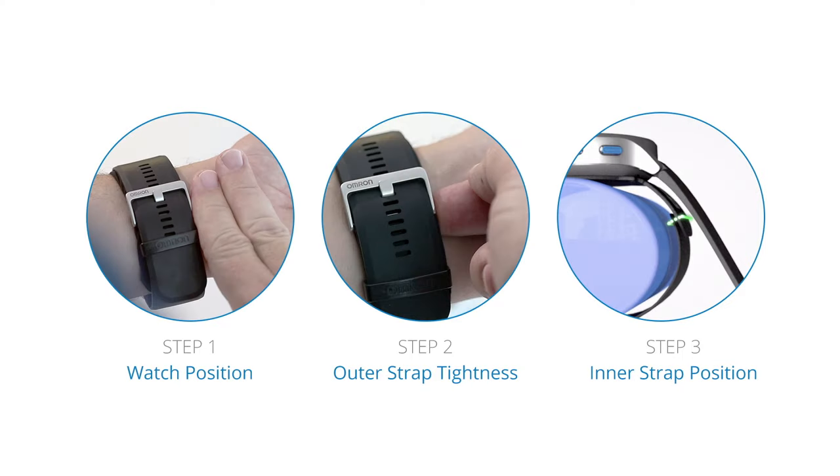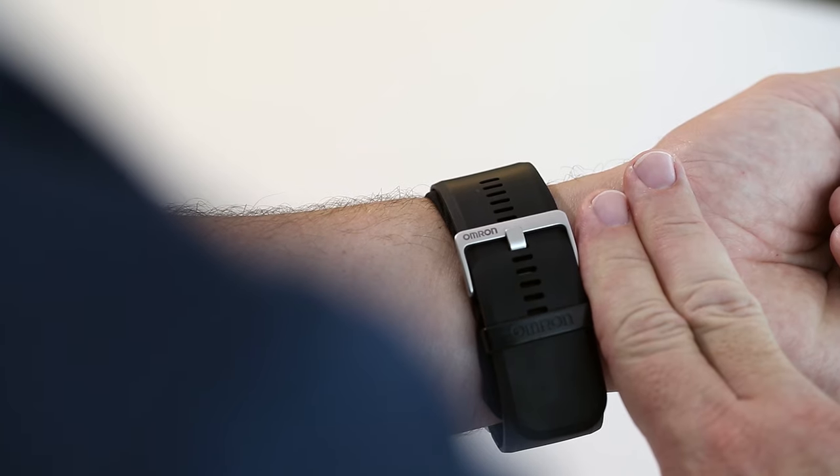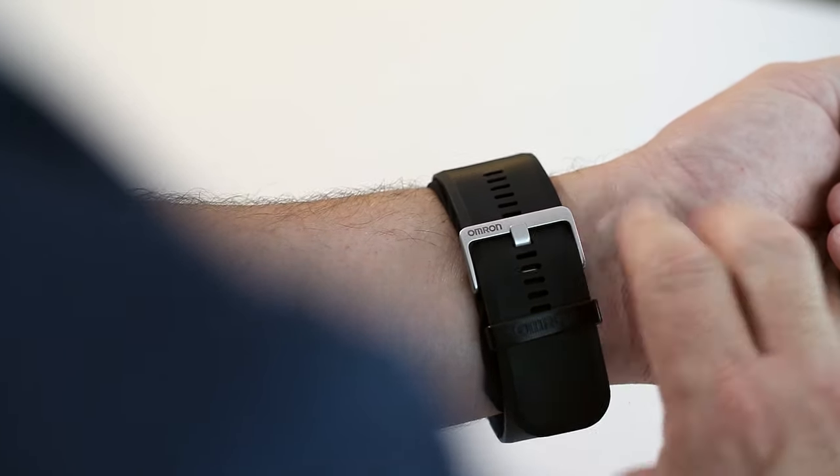There are three important items to check prior to recording your first measurement. Step 1: Using your index and middle fingers together as a guide, leave approximately one inch between the edge of the band and the bottom of your palm.